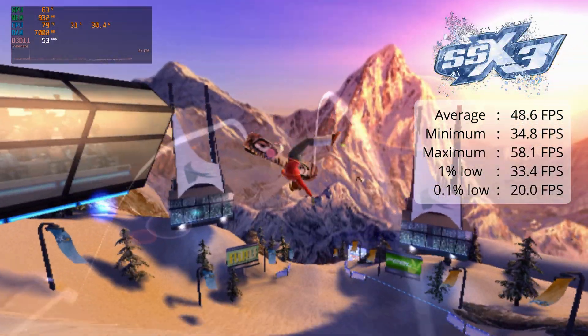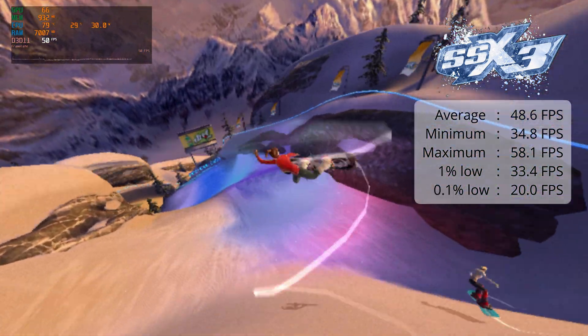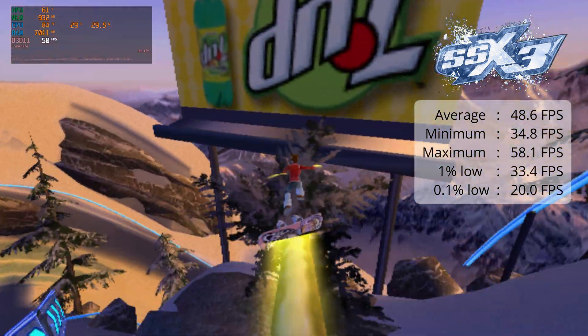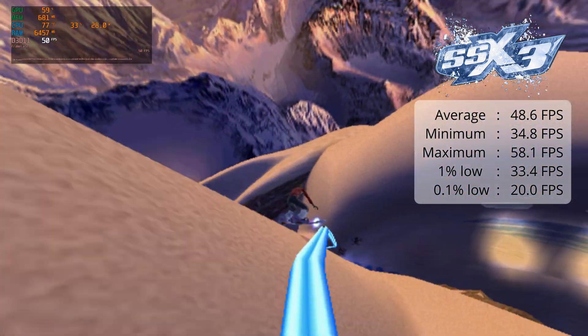Running some SSX3 on PCSX2 — it runs. You can only have it on native though; if you have it any higher than native resolution, which I think is like 480p, you will get some serious slowdowns. Average is 48.6 FPS — very playable. I didn't really notice any dips or anything like that.